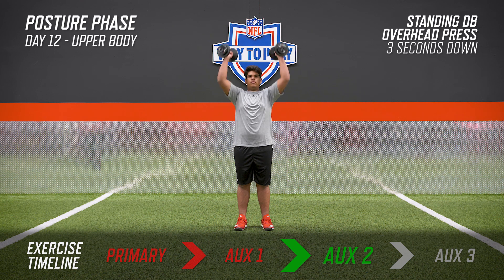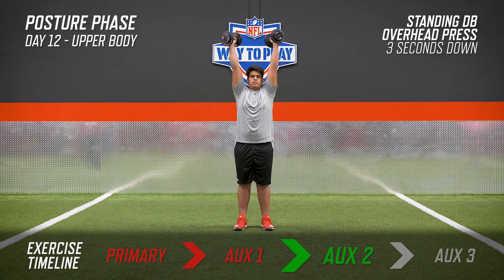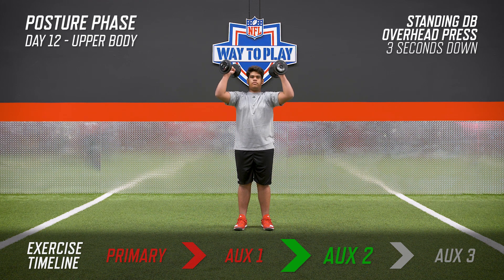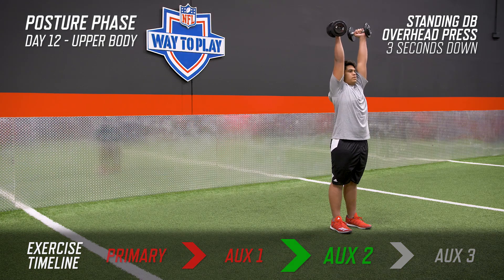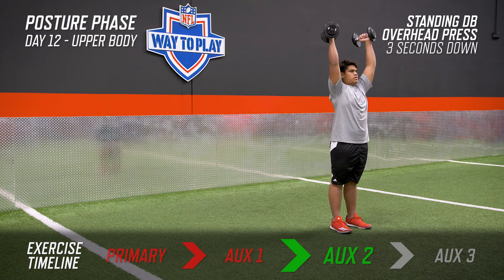With the overhead press, you can have your palms either facing each other or facing away from you. We're going to start the movement by squeezing the weights up strong and then lowering at a consistent three-second rate. Maintain a good neutral position with your eyes forward and a strong core through the entire movement.